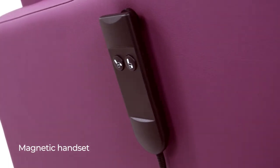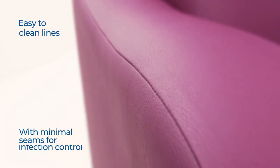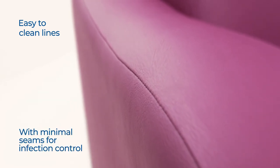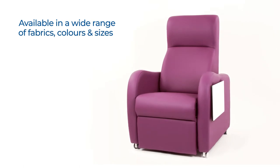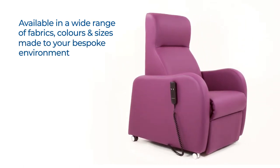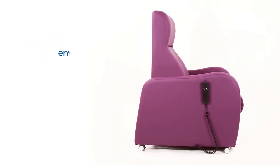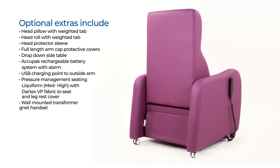Also available as an optional extra is a magnet handset. The Stamford is available in several materials, including the Virus Fighting Cadet Shield Plus, Valencia and Dartex VP, with other bespoke fabrics available upon request.